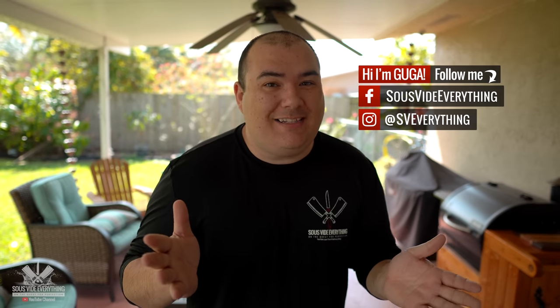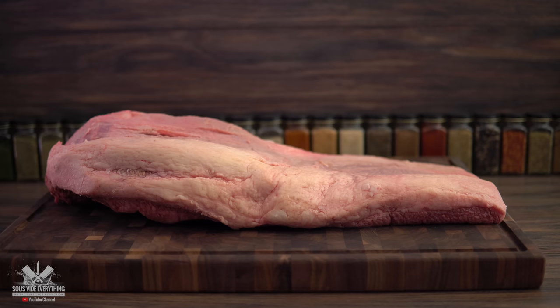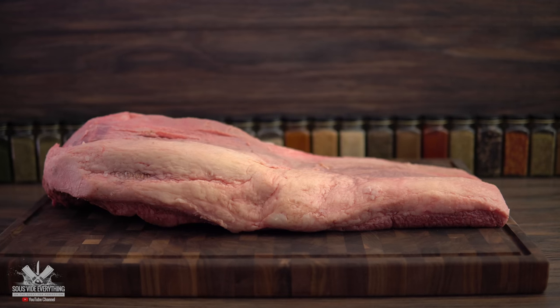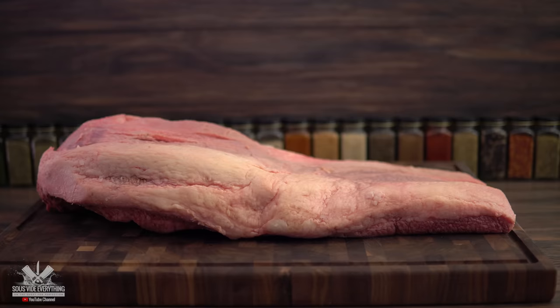Welcome back to Sous Vide Everything guys. It has been over a year that I have not cooked a brisket, and today is brisket time. For today's cook I'm using this beautiful 20-pound brisket. I am going to be removing quite a bit of the fat, so let's do it.